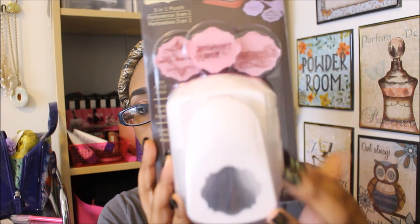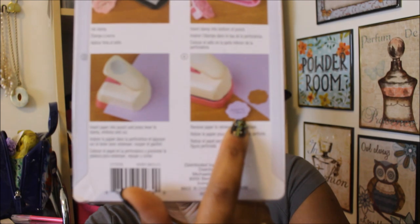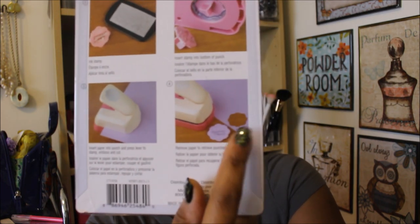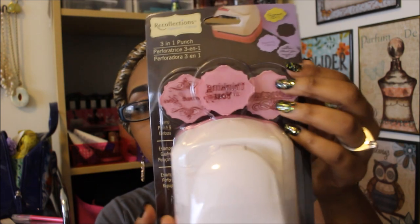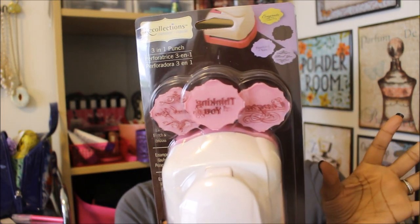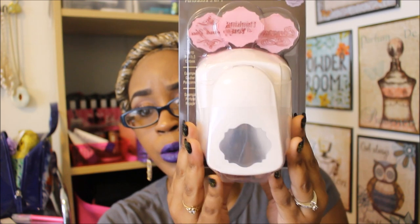The last thing I found is the Recollections 3-in-1 punch. I have been eyeing this thing for weeks and I'm surprised nobody else has bought it. It's a stamp, a punch, and an emboss all in one. You can stamp the piece that you punch out and use it, or if you're punching a card and want to put something in the back of it — like a shaker card — that's what I'm going to use it for. It has three little punches that you can also use as stamps. One says 'thank you,' one says 'congratulations,' and one says 'thinking of you.' This was $8.99 and I believe it was normally around $19.99 — great price.